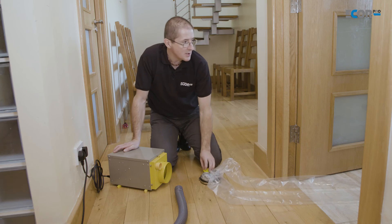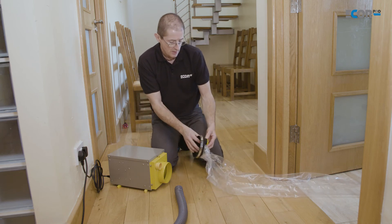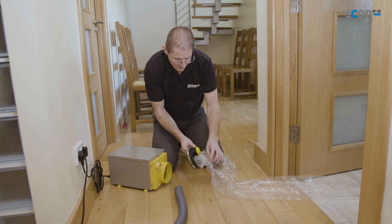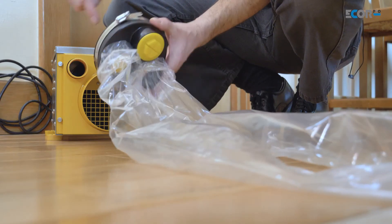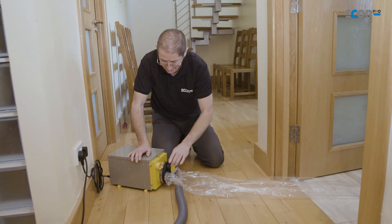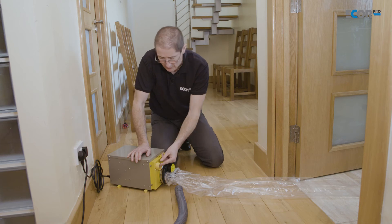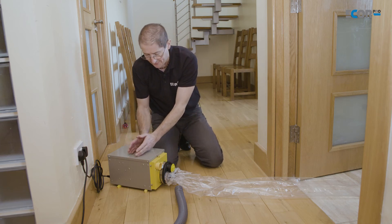I used two duct-ins underneath that tent, so I've got my ducting fitted to a two-port manifold — I've blanked the third port. I just need to fit the manifold onto the front of the dehumidifier. That's my outlet for the dry air, and the exhaust for the wet air that the dehumidifier is processing.